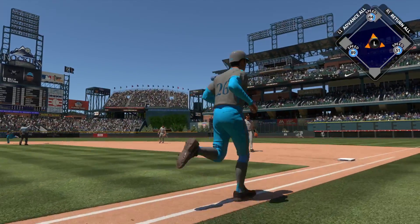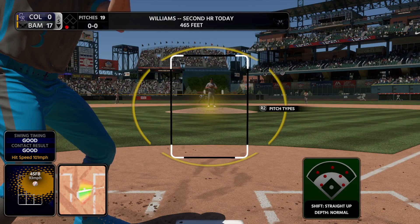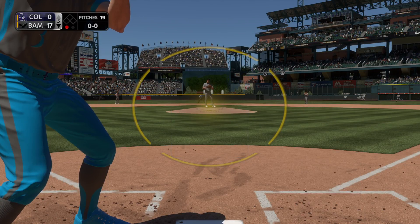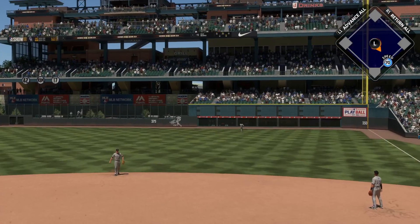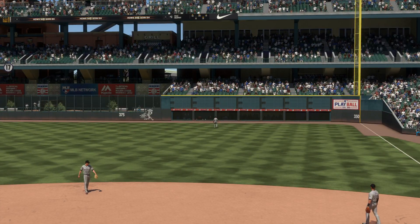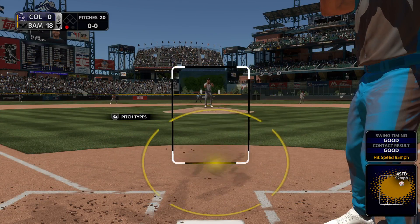Right here in the visitors bullpen — standing in, Dale Murphy. The ball is hammered, on its way to right field, and it is absolutely hammered. Forget about making a play on that ball — it's way out of here! Back-to-back home run!